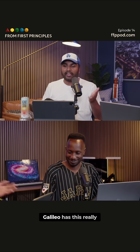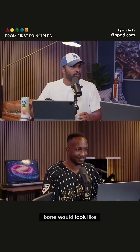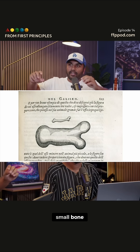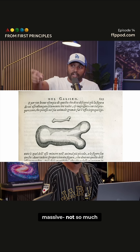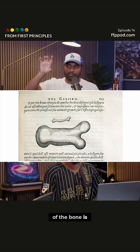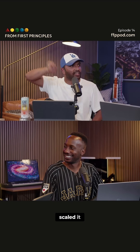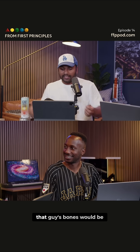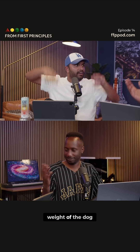Galileo has this really cool cartoon of what a super dog bone would look like compared to a normal dog bone. The super dog bone is massive — not so much scaled along the bone length, but the thickness, the girth, is way bigger. He scaled it that way and said: if you wanted a Clifford-sized dog, that dog's bones would need to be really thick to hold up the weight.